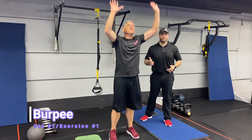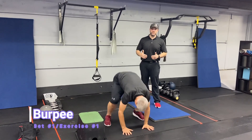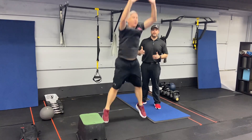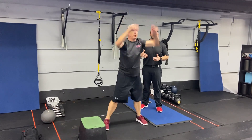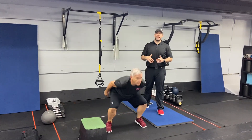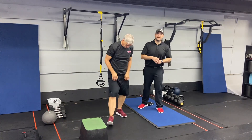Exercise number one, we're going to start with some burpees. Kick those feet back, explode up, get those feet outside your hands, and reach through the ceiling. You can do step-back burpees one leg at a time, drop squats, jump squats, or air squats — whatever works best. Work as hard as you can for that 20 seconds.